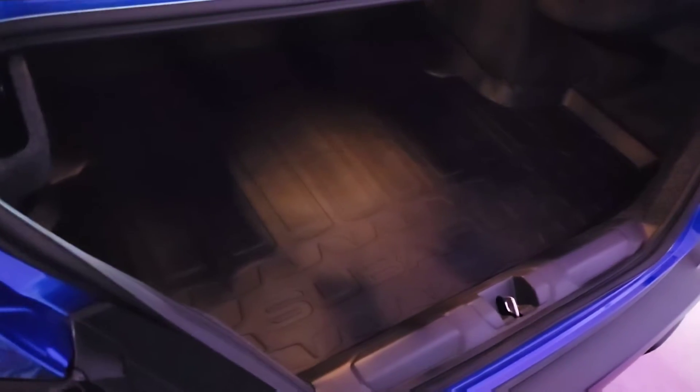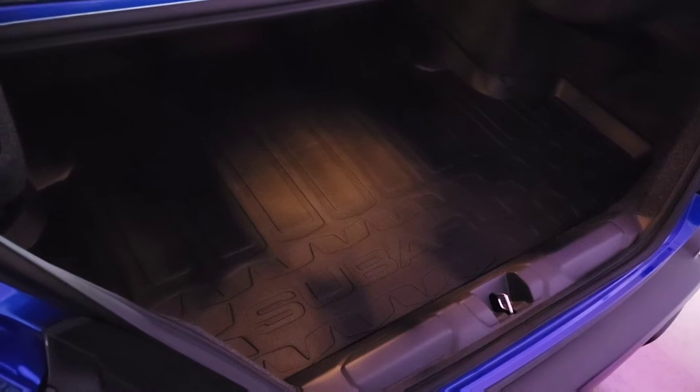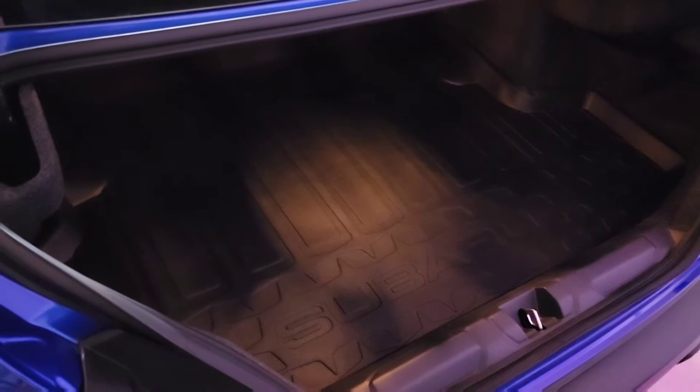The trunk light in the VBWX is horrible — you can barely see anything inside the trunk. Today we'll be upgrading it to the LED board, the Diode Dynamics SMD12. I've actually tried changing the bulb to a size 194 LED bulb previously, but this SMD12 board provides much better light.